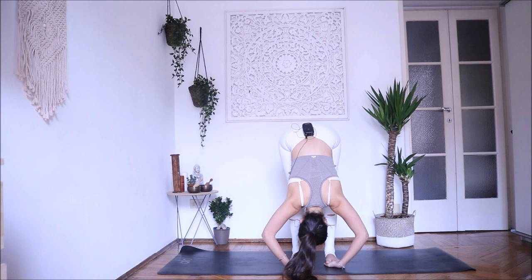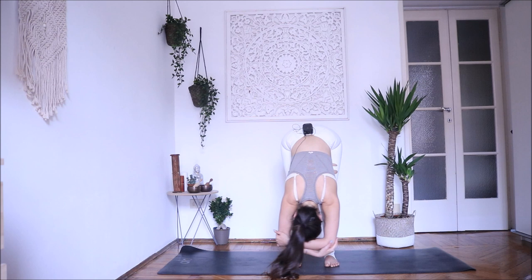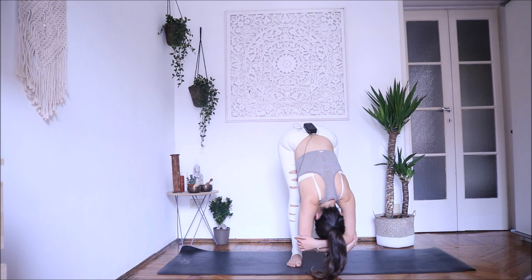Couple more breaths here. Inhale, look forward. Exhale, relax — bring your hands to opposite elbows and just go from side to side. Release your hands and slowly come back up, vertebra after vertebra. Exhale, release. Let's do some balancing poses.